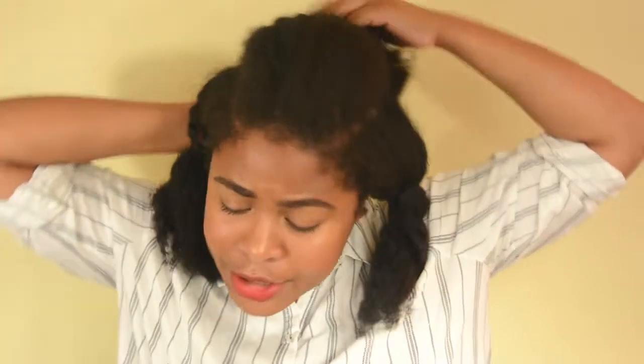These are the two parts that I have. These are gonna become the rolls and this is gonna become the bun. Let's immediately start with that part. To make sure that I don't get either of these sections into the bun, I made two little buns to get the hair out of the way. Let's get started with the bun.